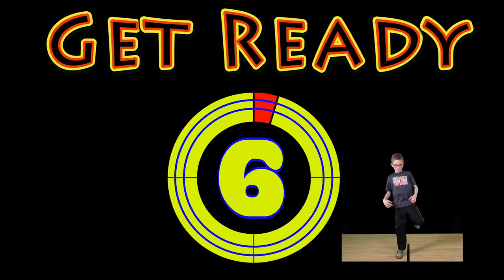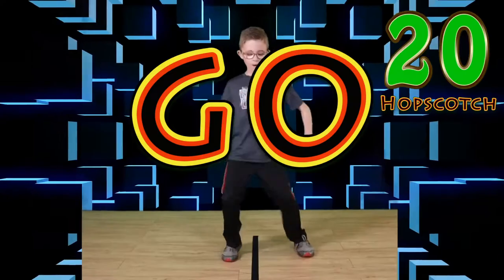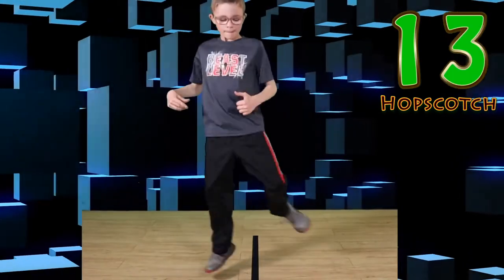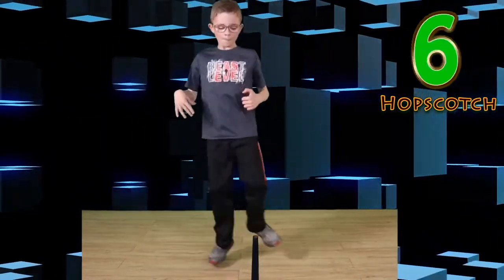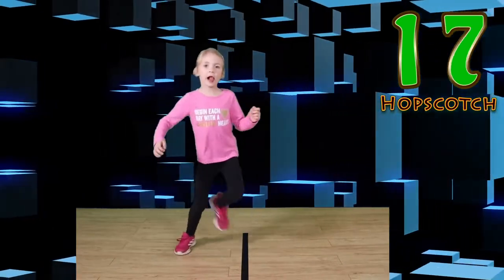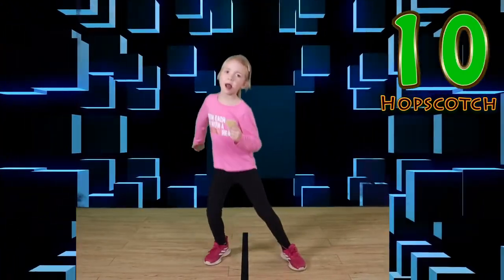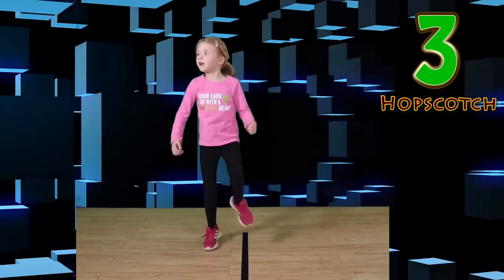Get ready. Go — keep those feet moving. Hop on one foot. Good work. You look awesome. Switch or rest. Go. Look at you go. Nice half scotch. Wonderful work.